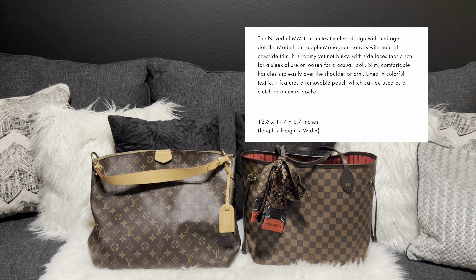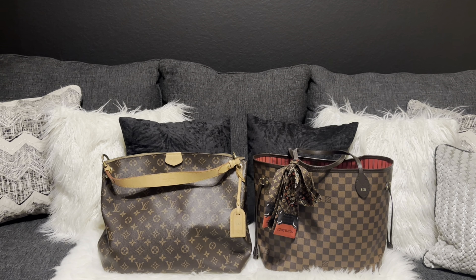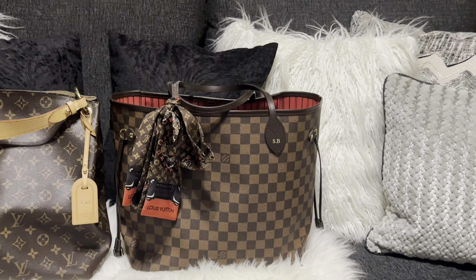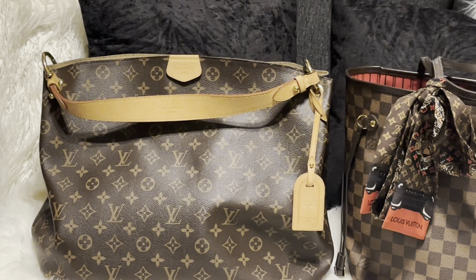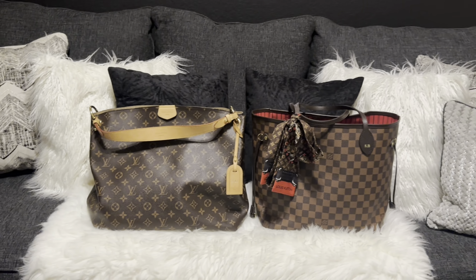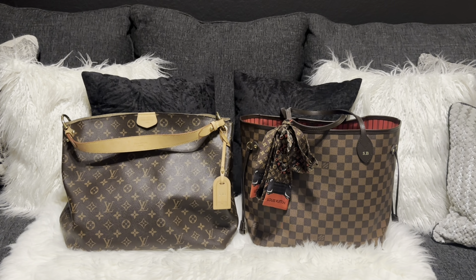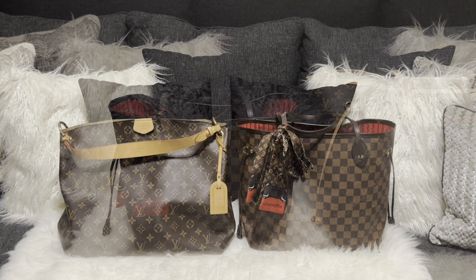They're both good for travel and I've used both of them for travel in the past, but with both of them you can't put as much in them. The MM Neverfull gets a little tight — I think it's because of the straps — but the MM Graceful is a little more comfortable even when you have it packed a lot. However, the opening isn't as big as on the MM Neverfull, and that's another reason why I finally added the GM Neverfull years later.